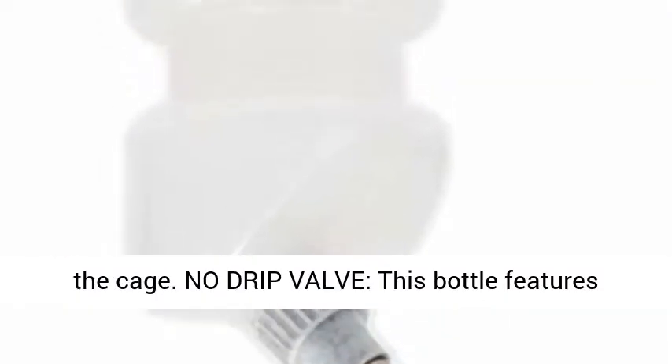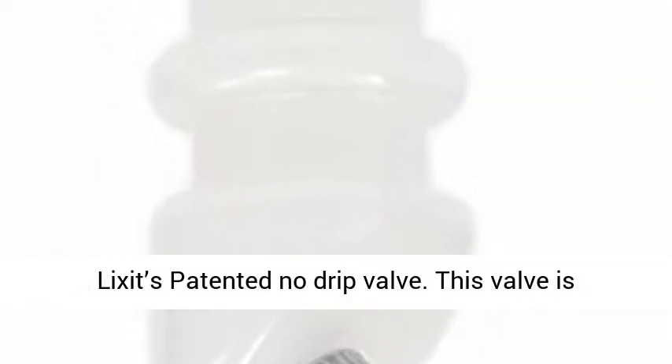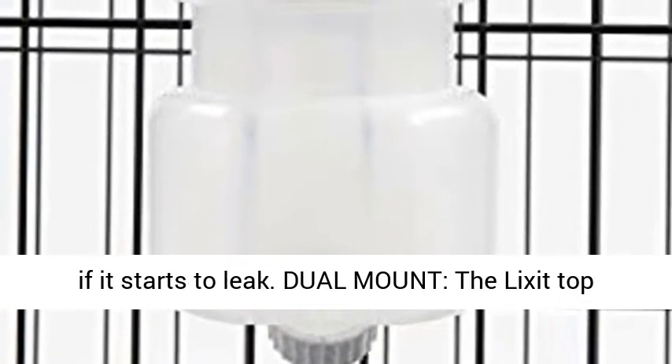No Drip Valve — this bottle features Lixit's patented no drip valve. This valve is completely serviceable and can easily be rebuilt if it starts to leak.